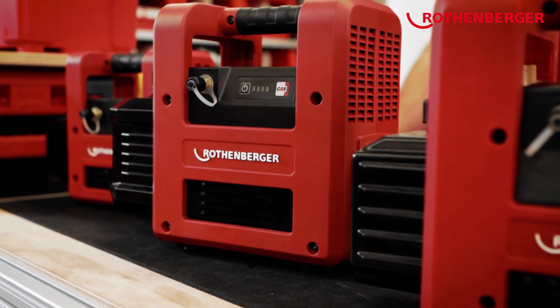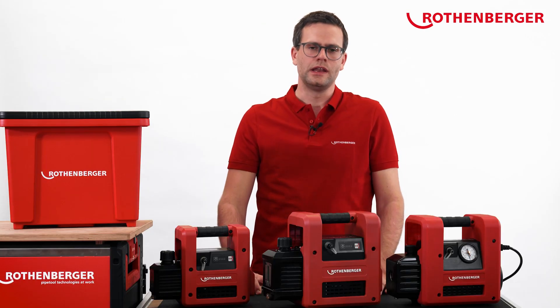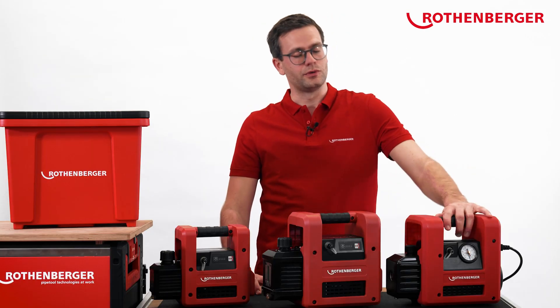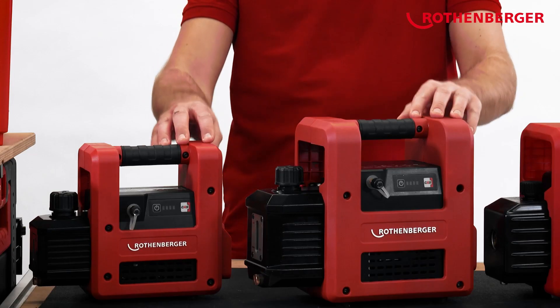During the installation of refrigeration and air conditioning systems as well as heat pumps, vacuum pumps are the only tool for which a power supply is needed. A power supply is not always nearby, especially on roofs. In addition to our tried and tested corded vacuum pumps, we now have two battery-operated vacuum pumps in our range.